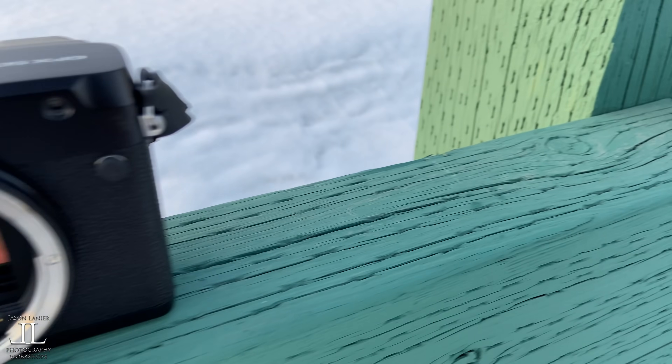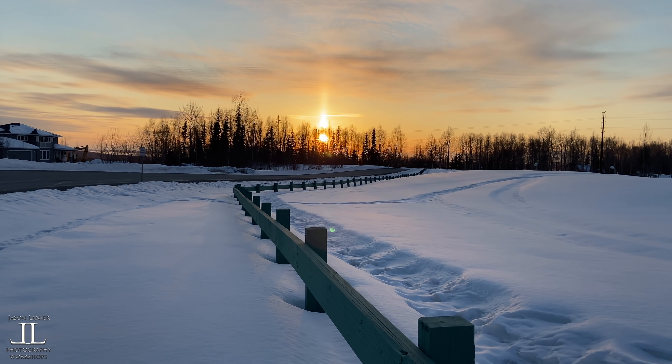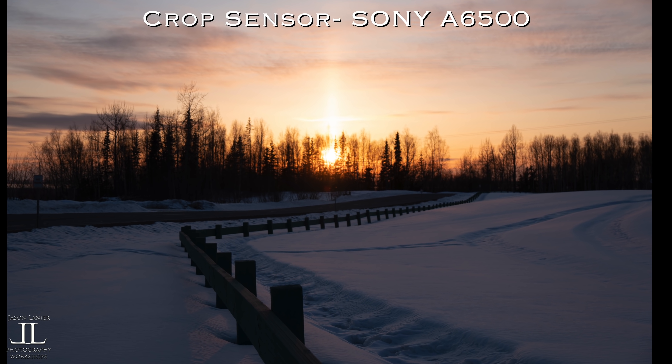I am in Eagle River, Alaska and it is April — it was about five degrees today, really really freaking cold. The larger a sensor the more space it has to render colors. All of the images were shot at f/2.8, in raw with no post processing done to them.